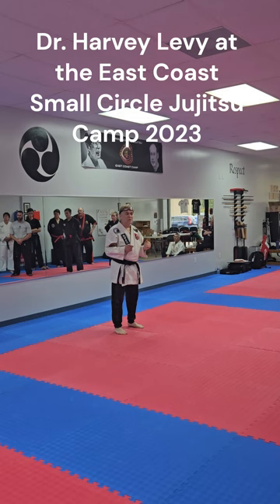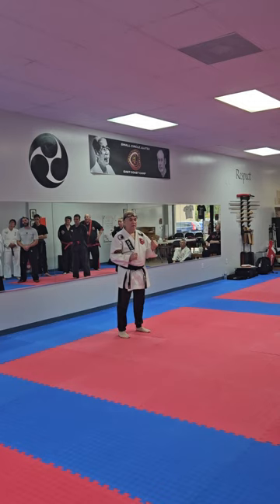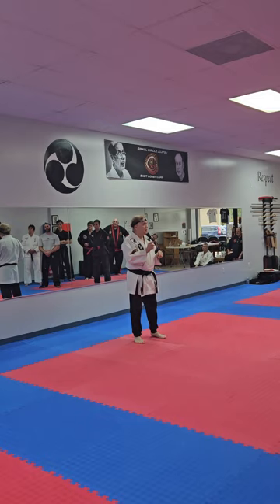Of the 16 principles, the two that we're going to concentrate on are the first and fourth. The first is balance. The fourth is distraction. There are others that you'll notice, but these are the two that we're going to focus on.